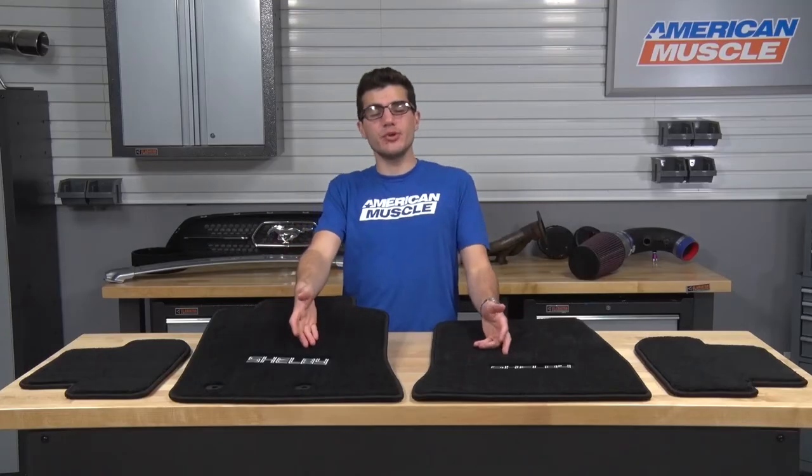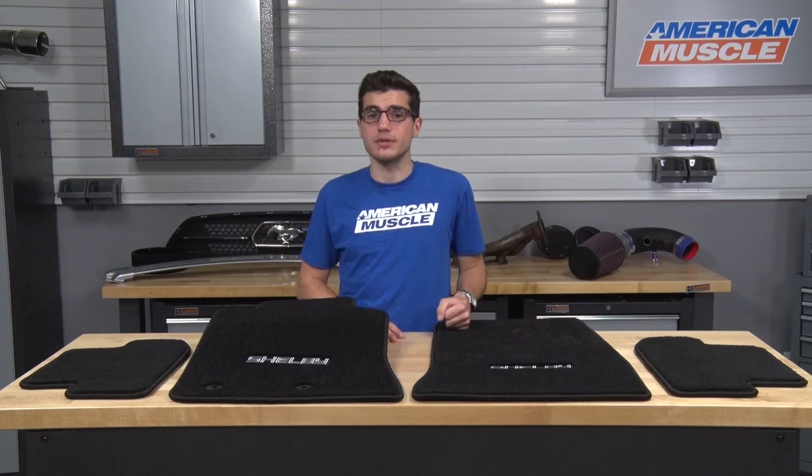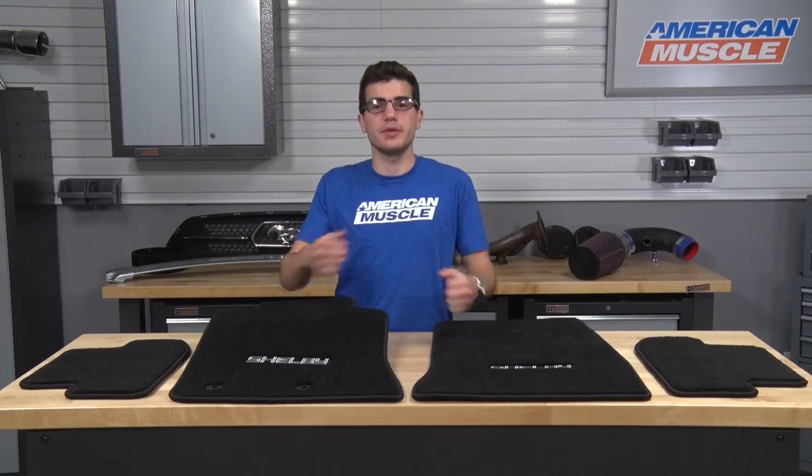Price-wise, for the Shelby lettering option I have here on the table, you can expect to be spending just about $80, which is extremely affordable when comparing it to some of the other $200 options on the site. This will give you a lot of bang for your buck with the protection from the materials and the customization from the embroidery.